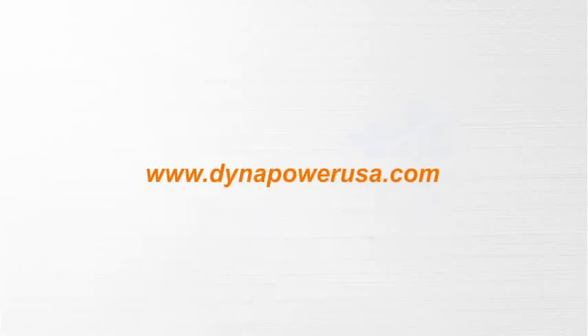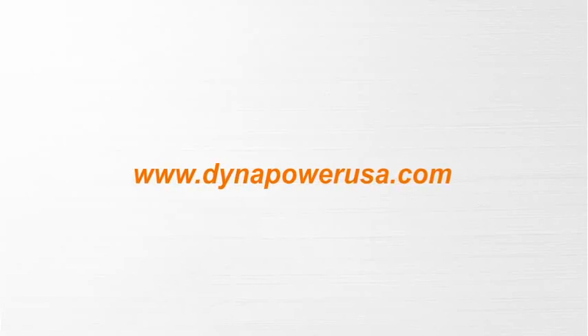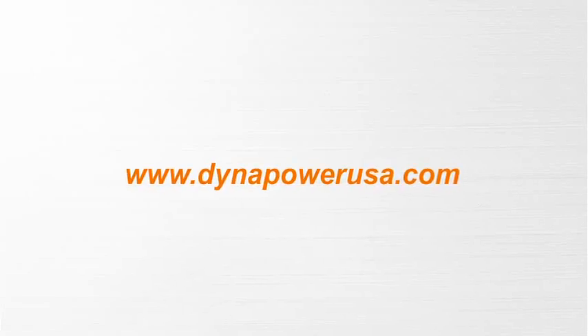For more details, please check out www.dinopowerusa.com.